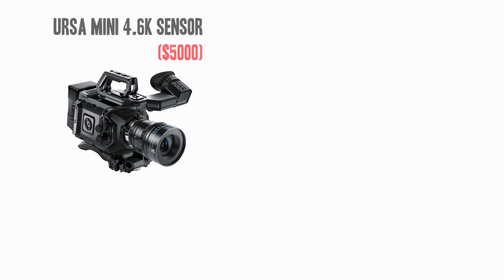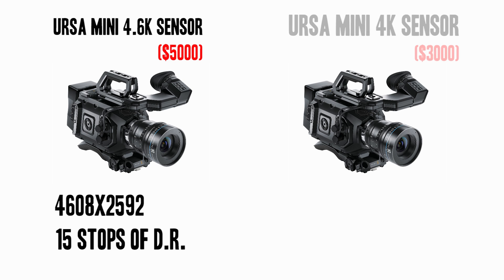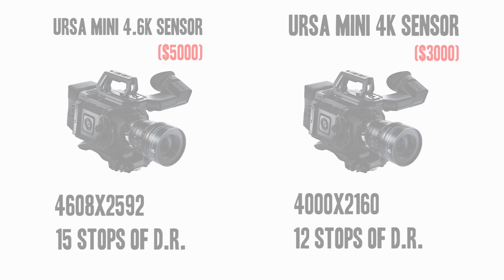The resolution out of the 4.6K sensor is 4608 by 2592. With the 4.6K sensor you're receiving 4608 by 2592 and 15 stops of dynamic range, whereas with the 4K sensor you're only getting 4000 by 2160 and 12 stops of dynamic range. So the question is: is $2,000 worth the extra three stops of dynamic range and higher resolution to you?